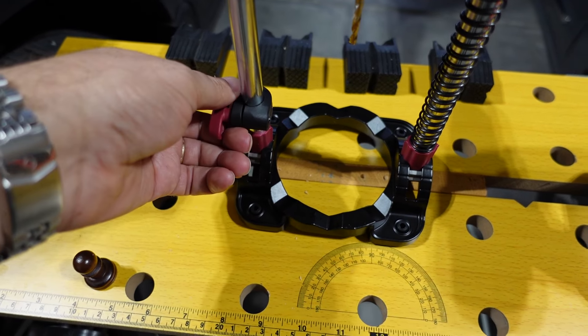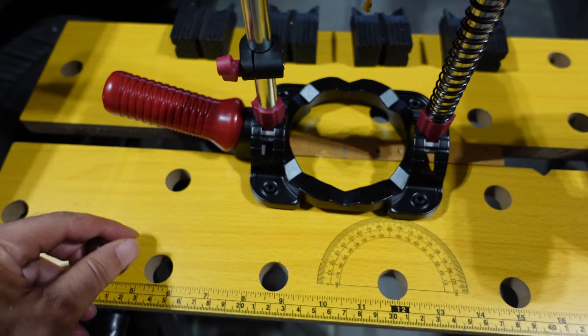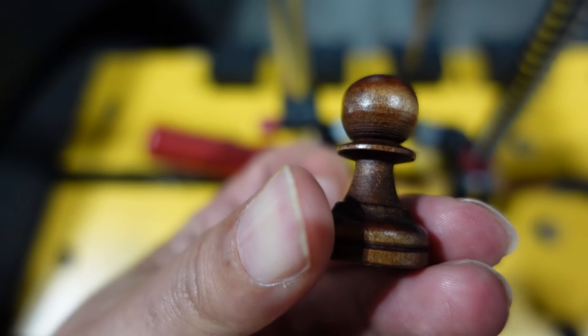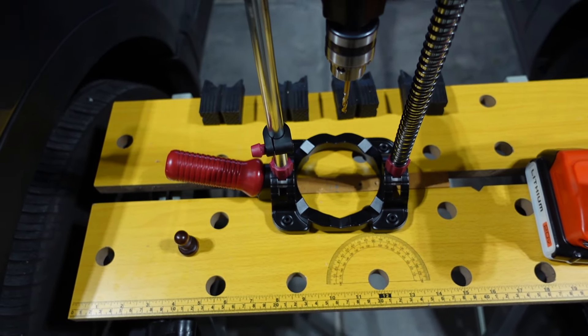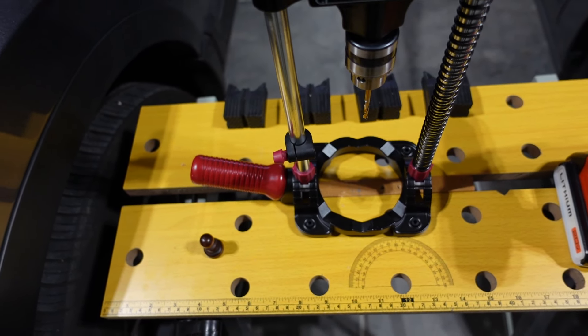You also have a stop collar right here so you can set where you want to stop, so you won't go too deep. That's important for the pawns, because they have such a small middle section versus the king, queen, bishops, knights, and rook — I've got a little more leeway with those.